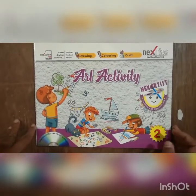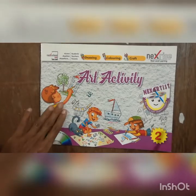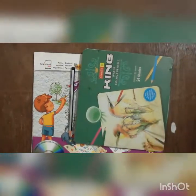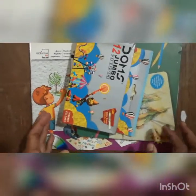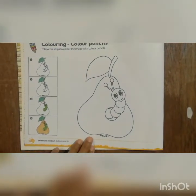Good morning children. Today we will start our new work in an art activity book. For today's work we need an art activity book, a pencil, color pencils, and crayons. Take all these things and open page number six.